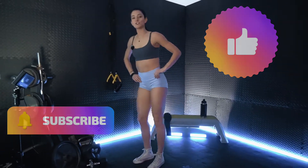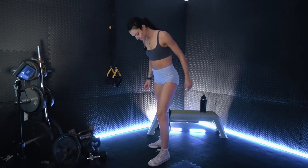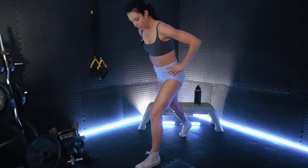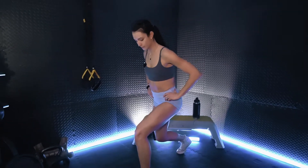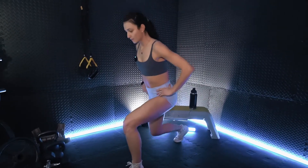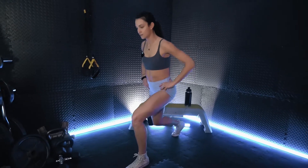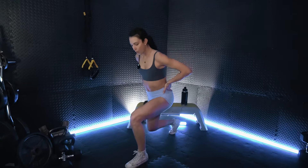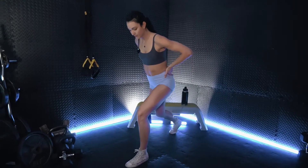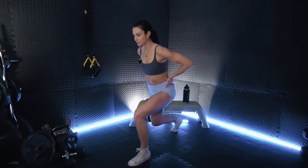Keep breathing. Pushing evenly through that front foot. Shaking it out, we will have that lunge pulse on our opposite side. Getting reset. Just pulsing up and down, evenly pushing through that front foot. That back leg is slightly out to the side.